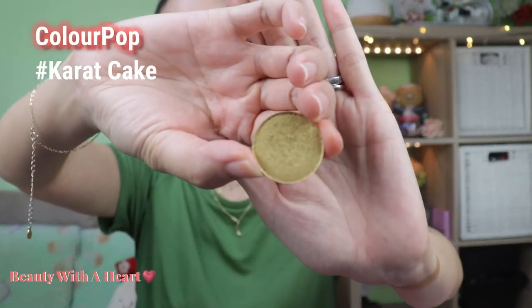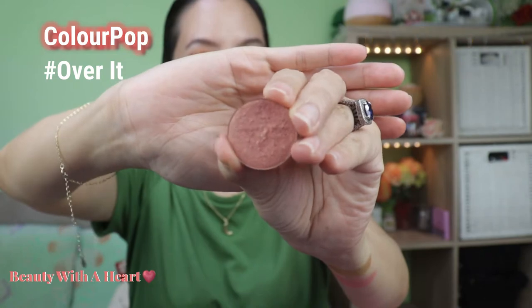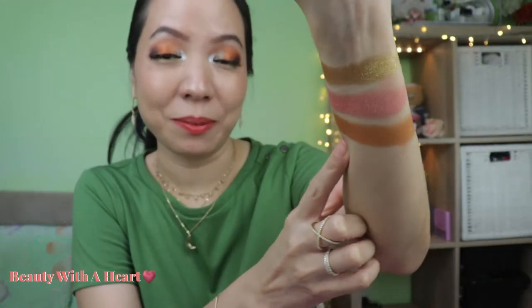Now comes the second row, which is mainly the main eyelid colors — and they are all metallic. Starting with Carrot Cake from ColourPop, a metallic gold color. Next is Over It, also from ColourPop — I cannot find this color on their website anymore. It's a metallic peach with a gold flip. Then Two Birds, again from ColourPop, which is a metallic bronze.